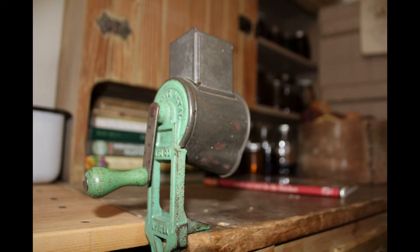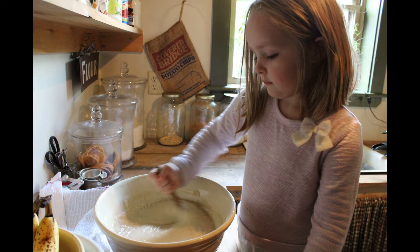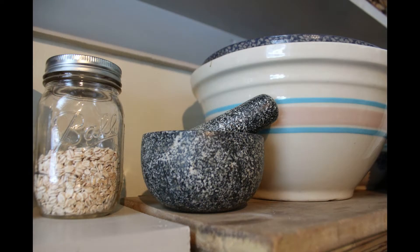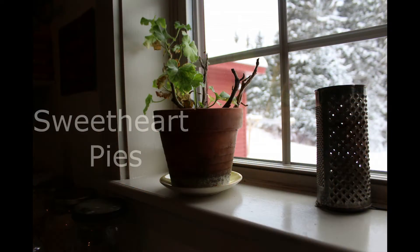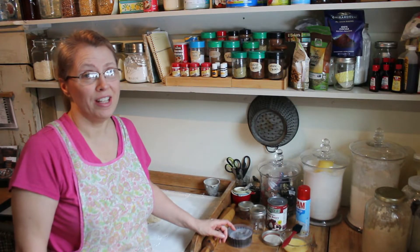I've got a dessert that's just perfect for the Valentine in your life. Today I have a dessert that is perfect for Valentine's.